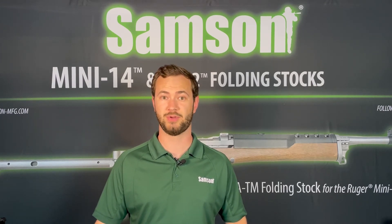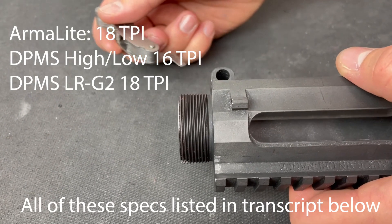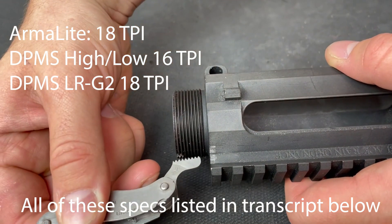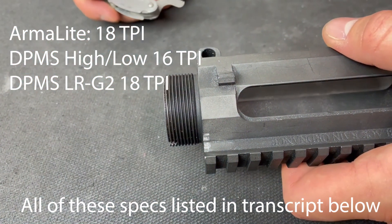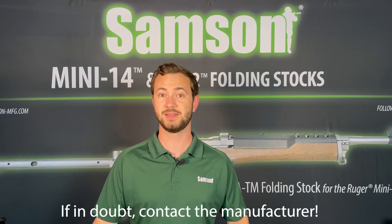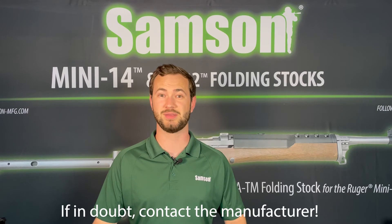Next, check the receiver barrel nut threads using a thread gauge. Armalite AR-10 profile receivers will have 18 threads per inch, DPMS high and low profile receivers will have 16 threads per inch, and DPMS LR-G2 receivers will have 18 threads per inch. If you're unable to take these measurements or you're still unsure about your receiver type, it's always best to contact the manufacturer of your firearm and ask them any questions you have.